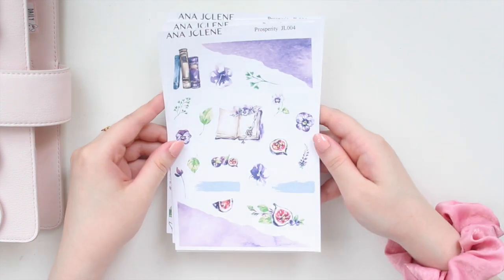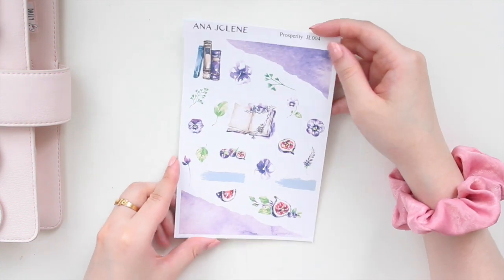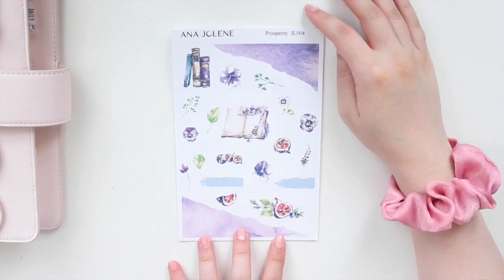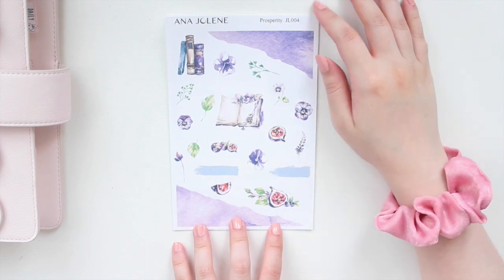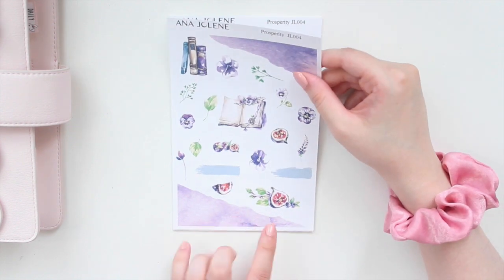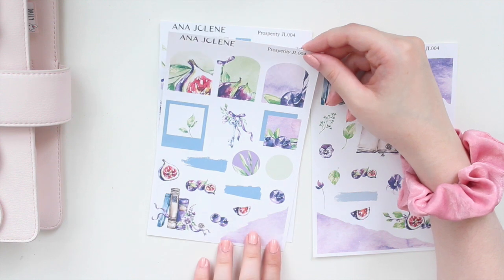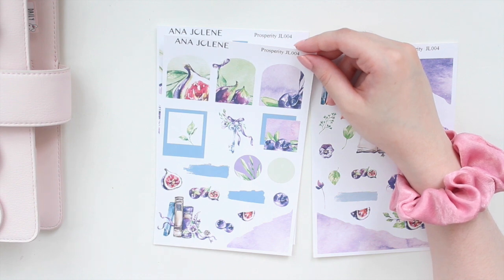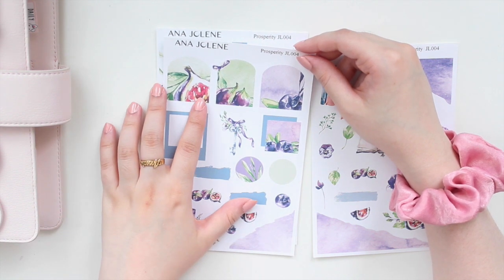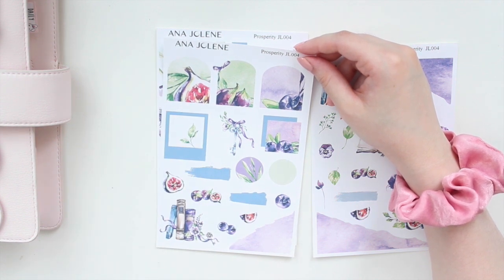The next one is called Prosperity. We do have Hobonichi kits that match this artwork, so if you're interested in matching your weeklies to your dailies, you can. You have the ripped washi, some larger decos and some smaller ones as well — the figs, the beautiful petunias, and the leaves with some watercolor swatches. Then there's a page with archways; I like this one because it has a little bow, and you have the figs and blueberries as well. The figs are a sign of prosperity and abundance — that's why I called this kit Prosperity.